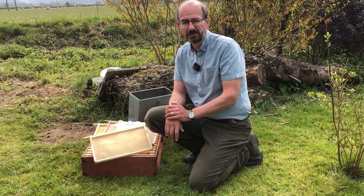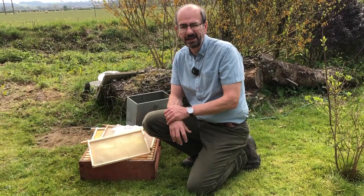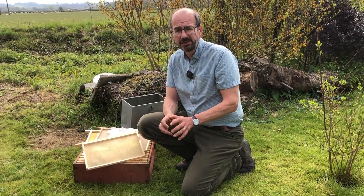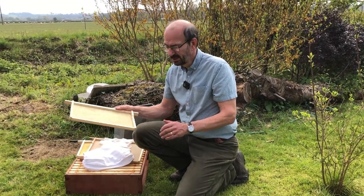I tend to leave my inspections a bit later than most people. I like the bees to build up a bit and make sure they're fully going before I get in there and start doing an inspection. Hopefully they won't have expanded too far because I've got some spare frames here to replace some of the old dirty frames from last year. We'll get the smoker lit, get into our suits and pop over to the hive for our first inspection of the year.